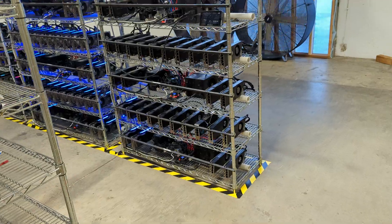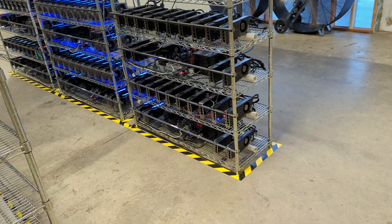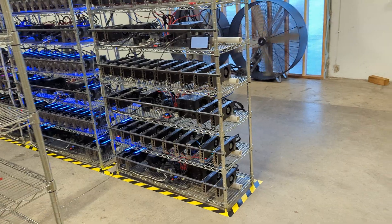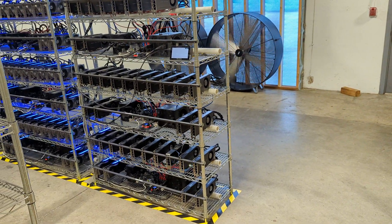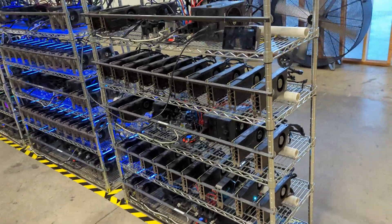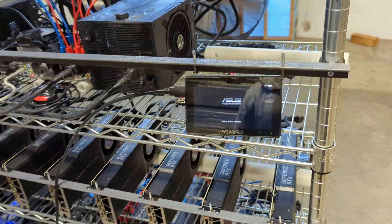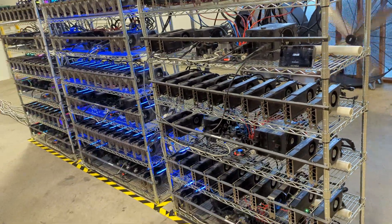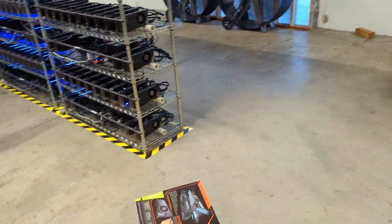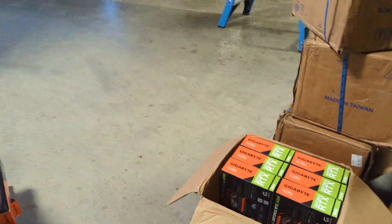Make sure you guys subscribe to the channel — we're going to be building out the rest of these rigs and more GPUs are coming next week. We've been waiting over a month for some of the shipments, so finally they're coming in. By the way, we're running these on B250 motherboards with three EVGA 1600W power supplies.